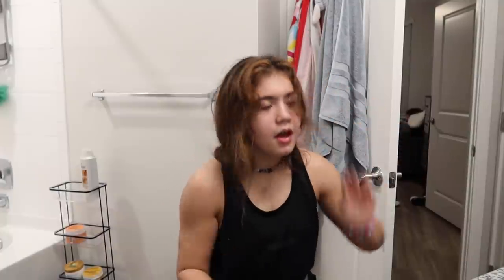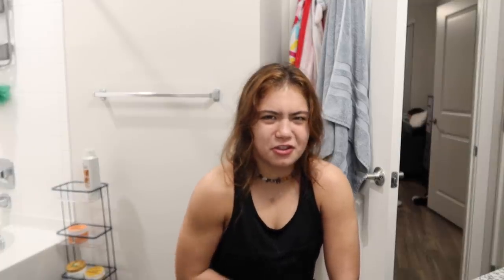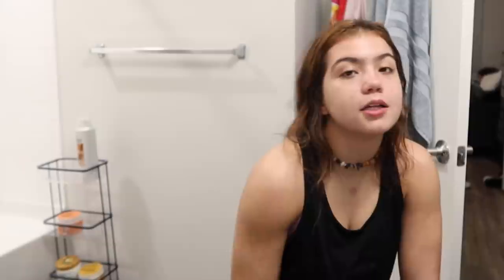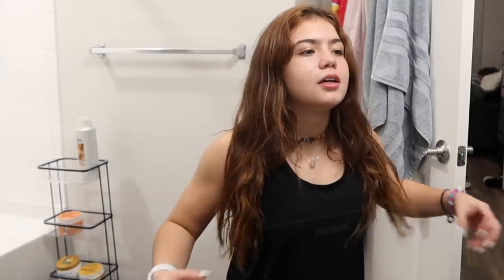I'm gonna shower soon but it's almost time to wash my hair. I don't know why it's not super oily — I washed it Monday night and it's Wednesday night, and my hair isn't oily, which is crazy weird. Usually it's super oily by this time. I'm gonna do the rice water thing and leave it in for 30 minutes, then shower. I put it in a braid last night and I just feel like washing it even though I could go another day.